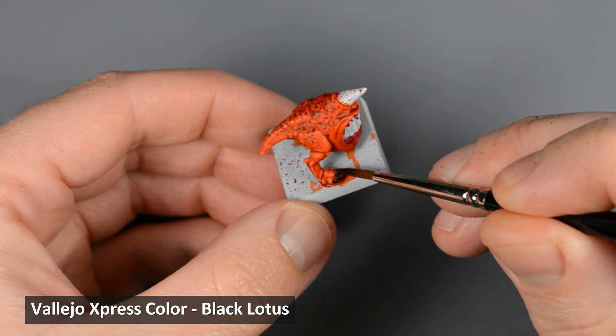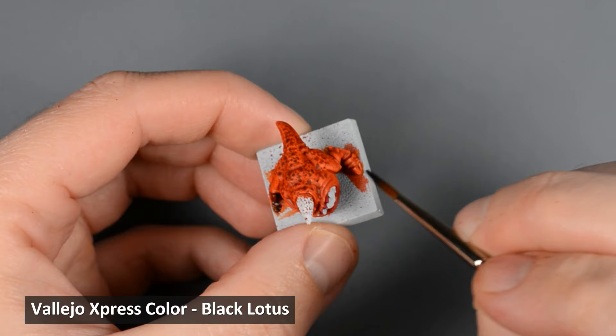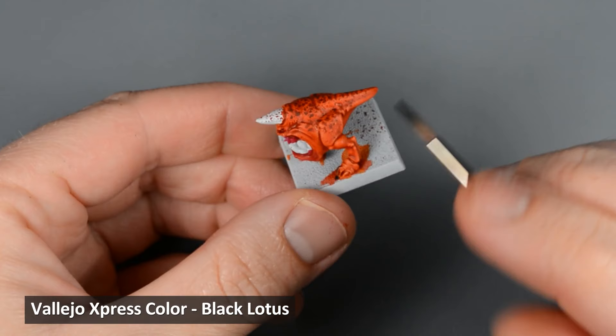Next, I painted all the claws with Black Lotus. I wouldn't call it a black per se — it's a really nice dark turquoise color. It's fairly transparent as well, and the claws will need a second coat. In the future I think I'll stick with contrast Black Templar for painting black areas, but I'm sure I'll find a use for Black Lotus.